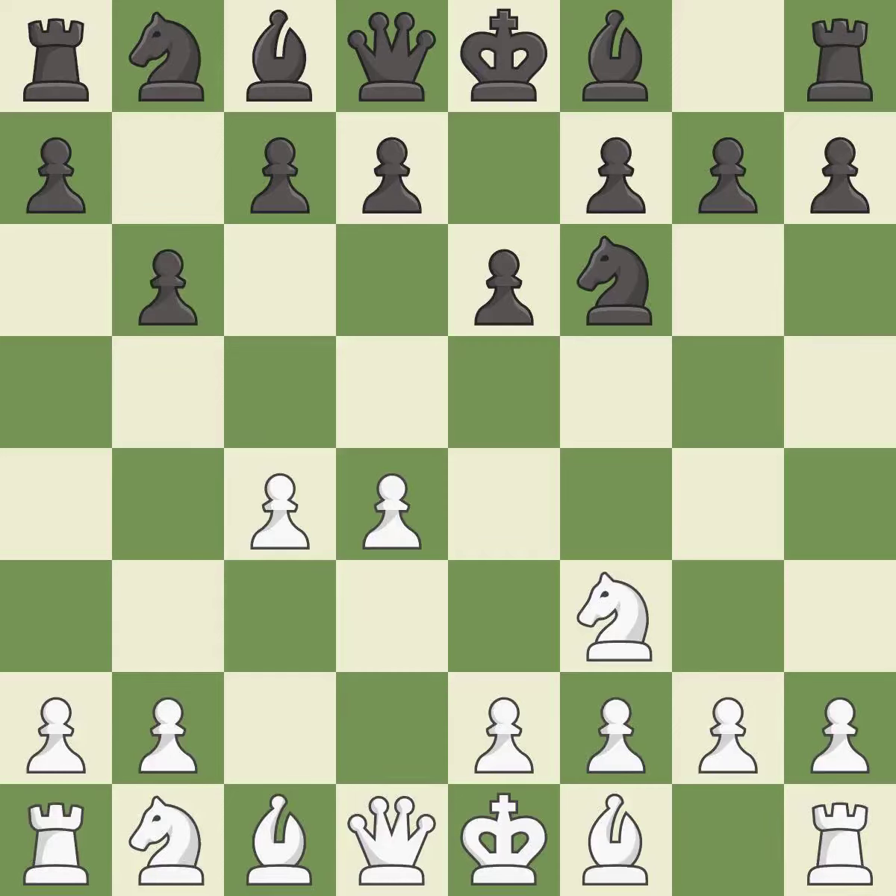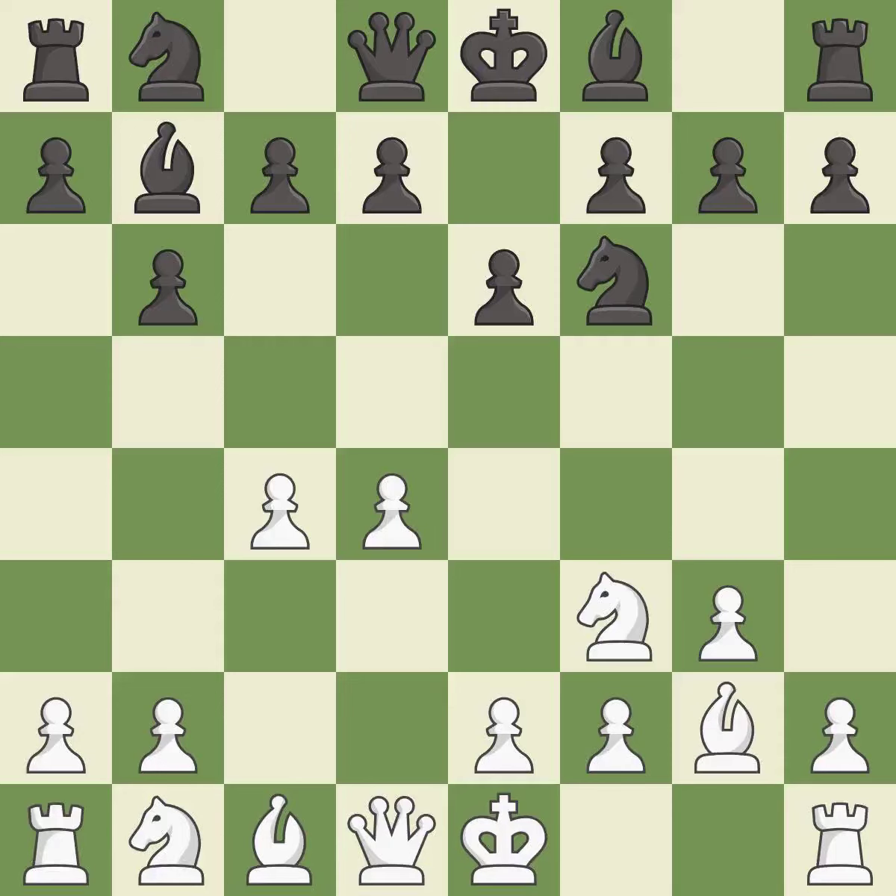The Queen's Indian Defense prepares to fianchetto the light-squared bishop on b7, where it will have influence on the long diagonal. g3 prepares to fianchetto the light-squared bishop on g2, where it will sit on the long diagonal. Bb7 and Bg2 both put their respective bishops on the long diagonal in moves called fianchettos.